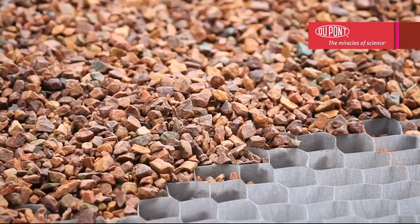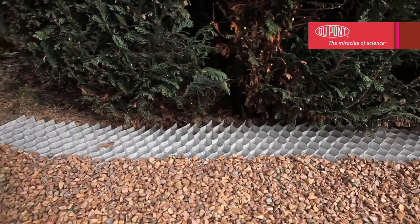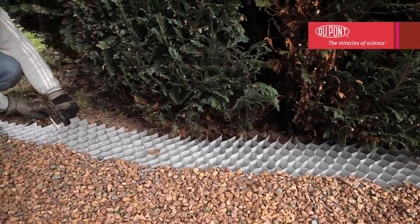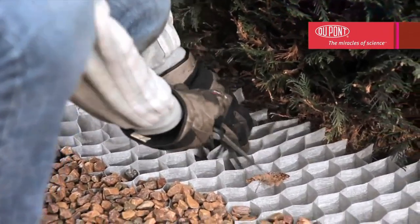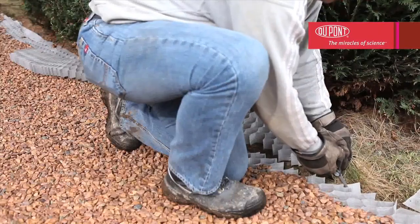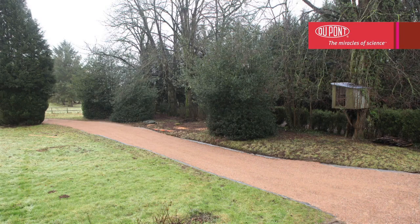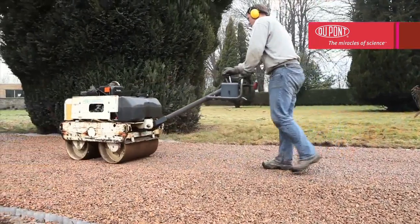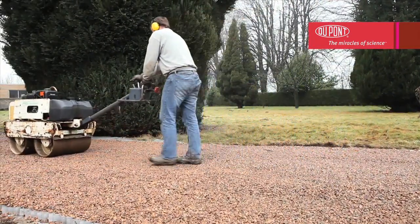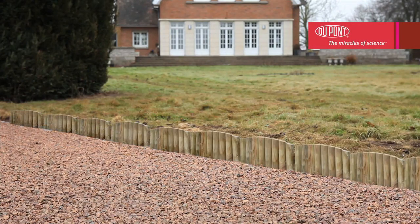Once the surface is finished, an additional layer must be applied before use so that the honeycomb structure is completely covered. To ensure a professional finish, trim the surplus areas of Dupont Plantex Ground Grid. Although very durable and unbreakable, it can easily be cut to the desired size or shaped with a craft knife or scissors. Once all the cells have been filled, compact the whole area using a roller. This will provide a more level surface which will be even more stable when used. For best results, you can add finishing borders of your choice or simply cover the edges with gravel.